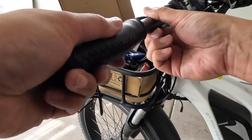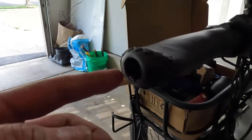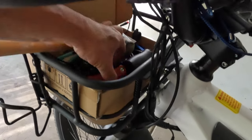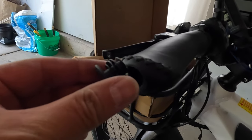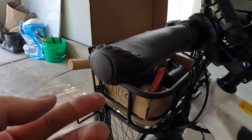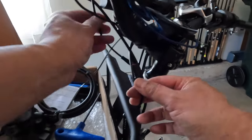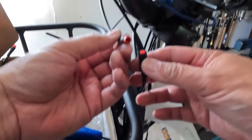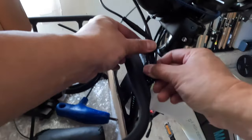Let's put these grips back on — putting them on is a lot easier than taking them off. Okay, I've got them back on. All I've got to do is put the plugs back in. One side is done. One more thing — gotta remember to reconnect this motor inhibitor cable. Then we put the cable management piece back on to keep it all together.